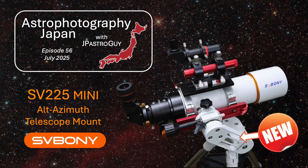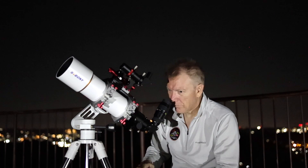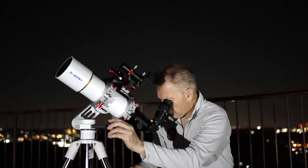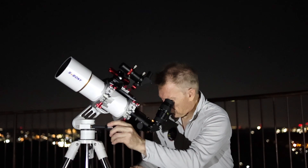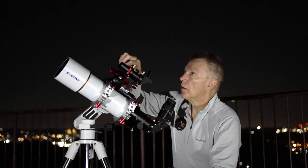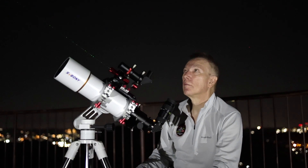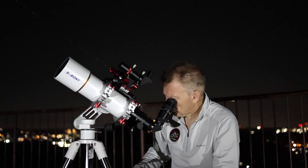Through long exposure astrophotography, the beauty of the universe can be revealed in incredible ways, but it is always a thrill to gaze down an eyepiece to see visible celestial objects with our own eyes. Some of us even have specific telescopes exactly for this purpose. To hold the telescope steady and maneuver it incrementally to follow the sky requires a good automated or manual mount. The SV-225 mini alt-azimuth mount is Zerboni's newest equipment designed for this purpose.